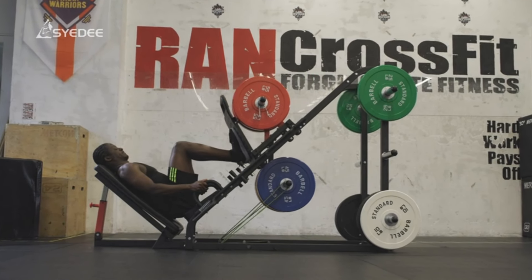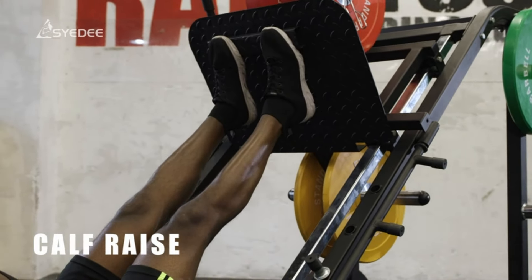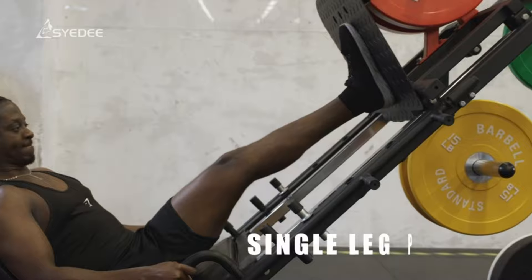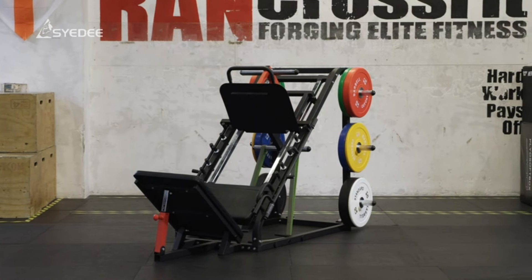Adjust the backrest to match your height, and those handles and wheels make it a breeze to move around. Safety first — the handle features a three-gear safety starting device, allowing you to find the perfect starting height. And for extra safety, there are four additional safety locks, two on each side.